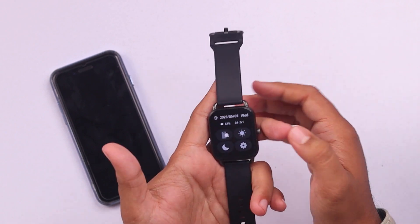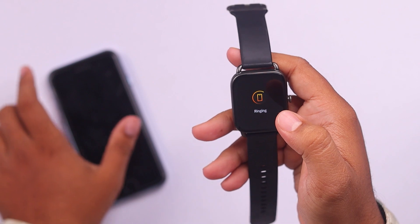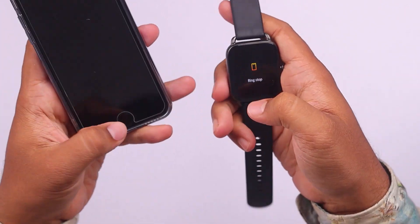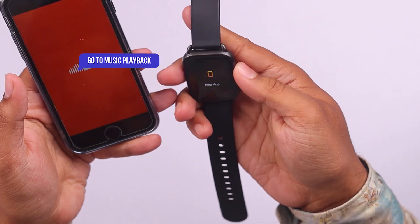Well, let me demonstrate now. As you can see on the top left of our smartwatch, it is connected to a smartphone. Let's see which one it's connected to — as you can see it's making noise, so it's connected to this phone. Now we're going to see the Halo RS4; as you can see it's connected here and we're going to go to music playback.